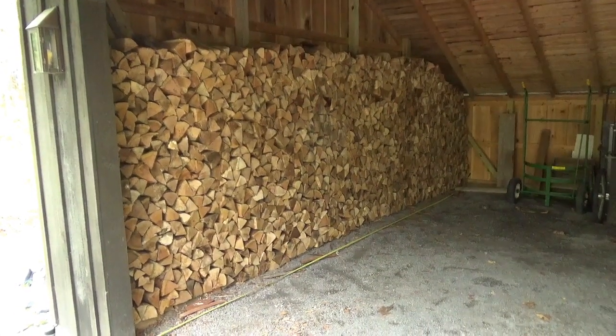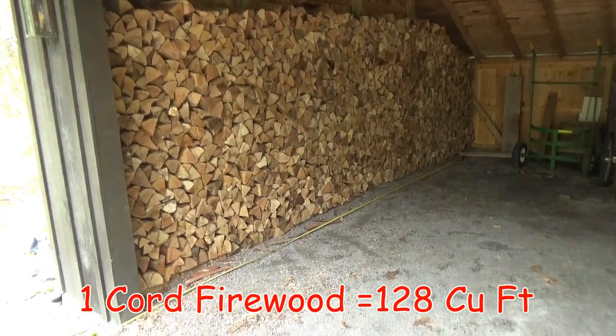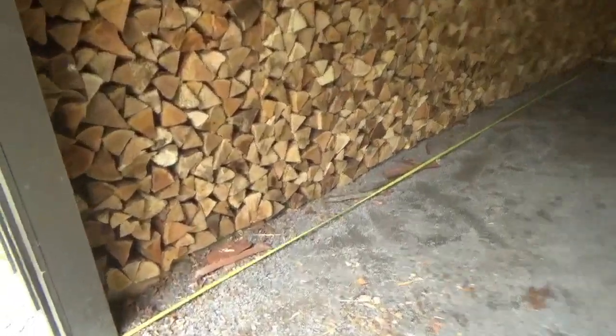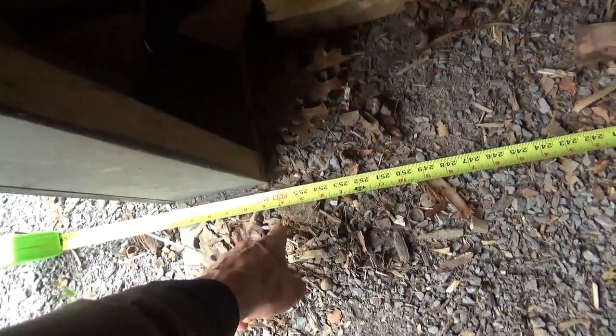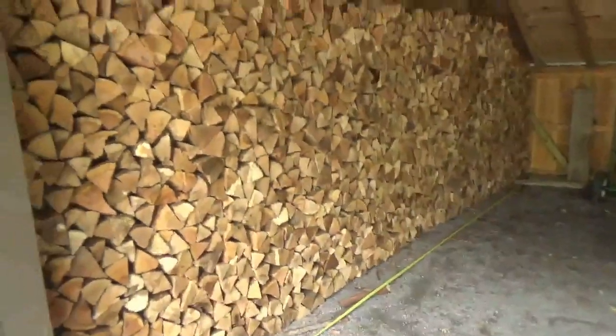So Jeremy and I just finished stacking what's supposed to be two cords of wood. I'm just doing a quick video on measuring cords. This pile is 21 feet 4 inches, or 21.3 feet long.